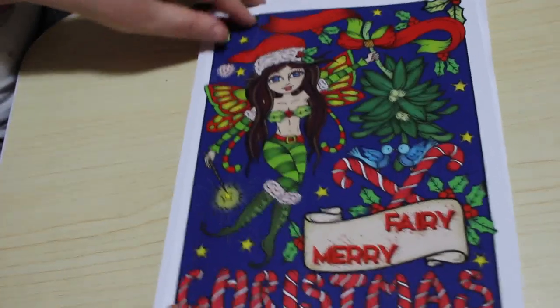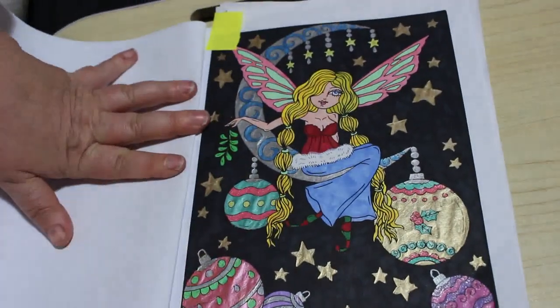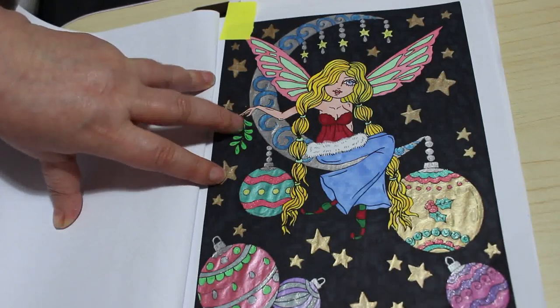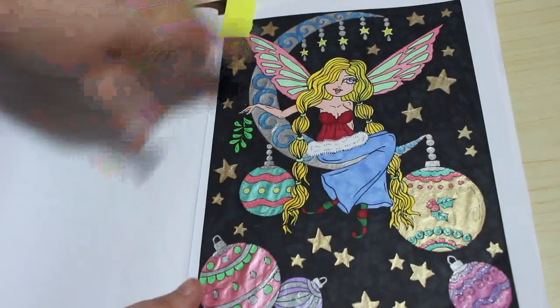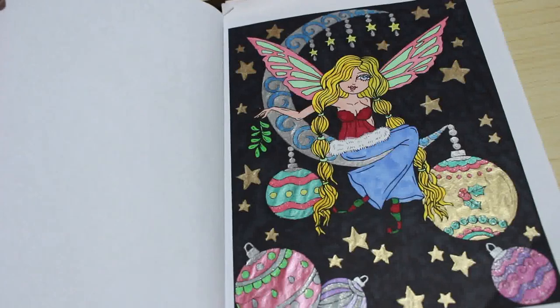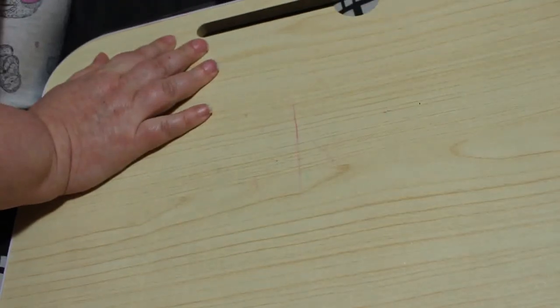I did one from Fairy Merry Christmas by Deborah Muller. I used the Shuttle Arts Touch new skin tones and a black Sharpie, as well as the Sakura Jelly Rolls for the metallic and sparkly bits. I really enjoyed that one, it was fun to do. Nice to know I've got quite a collection of Deborah Muller books, and there's still loads I haven't got, so I might have to get some more.